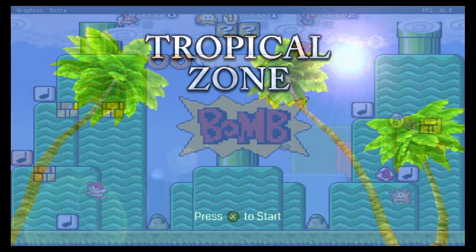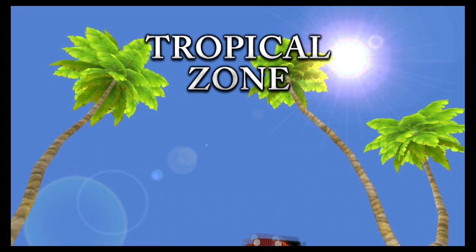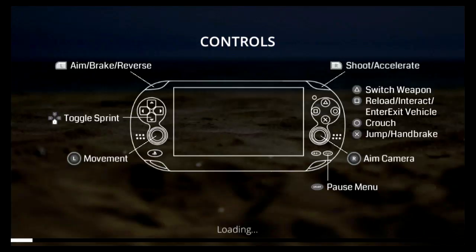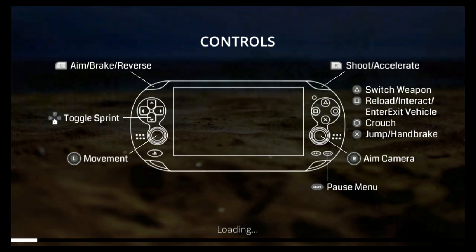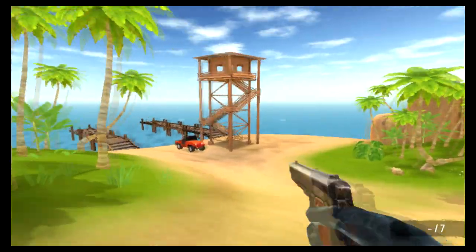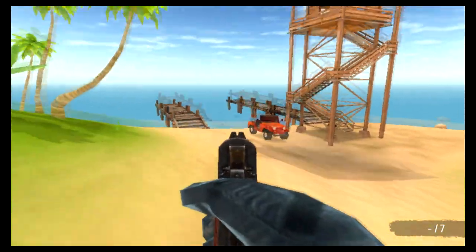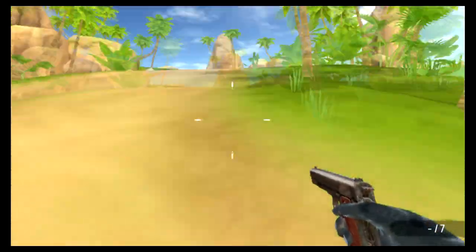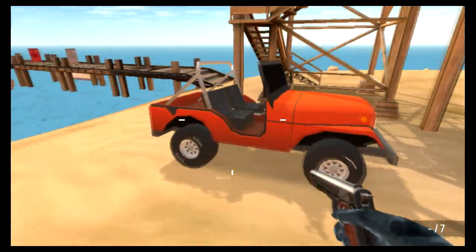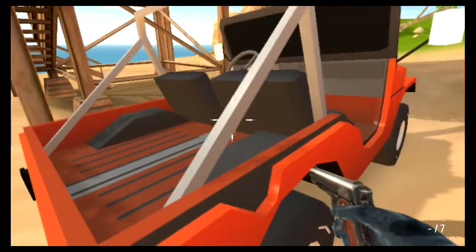This is Tropical Zone from Vita Hex, and it's still in an early stage but it looks pretty good so far. You can go ahead and explore this island and cruise around in vehicles like a Jeep. I think it looks promising so far.